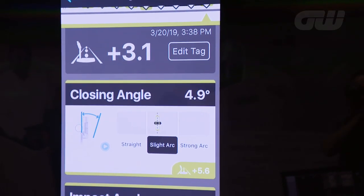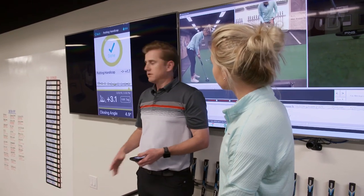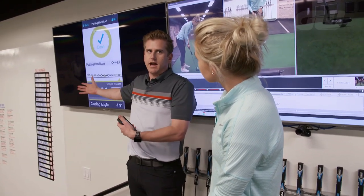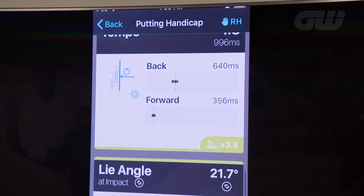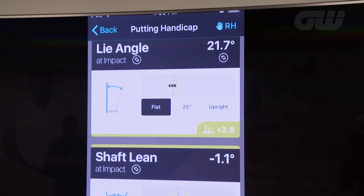This number right here, this plus 3.1, that's your consistency score, which is on the same scale as a handicap — very, very good there. You can see the iPing leaderboards over there, which show the highest consistency scores. Everything in green is consistent, yellow would be moderate, red would be inconsistent. So everything's in the green, which is good.